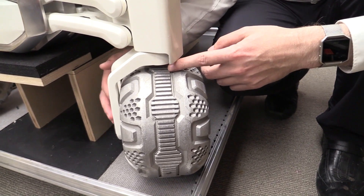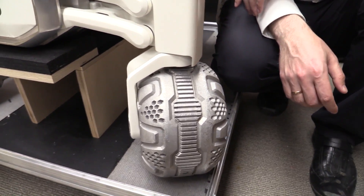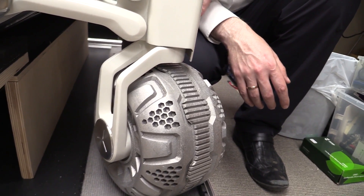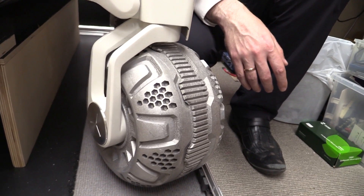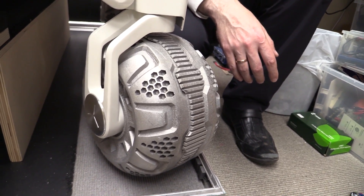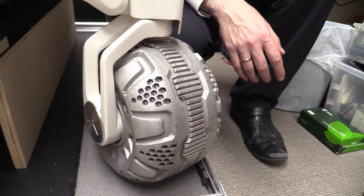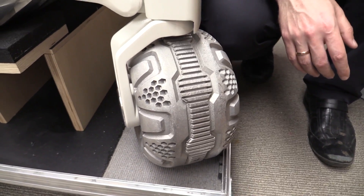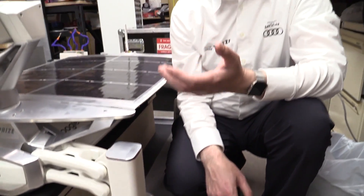We're routing the cables for the electronics on the inside, which makes it look very sleek. It also reduces weight significantly. There's a hub motor in there — is that a regular one, or do you need a space-grade hub motor that keeps out the lunar dust? For the dust you need to be very careful because it's very fine powder and can get into everything.